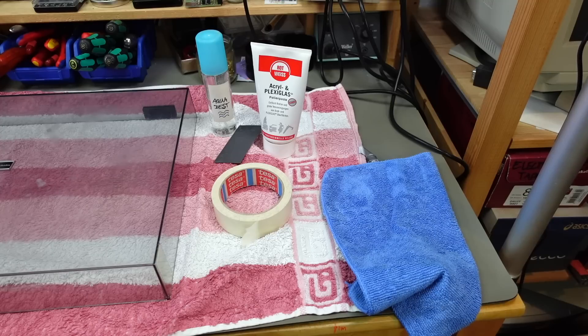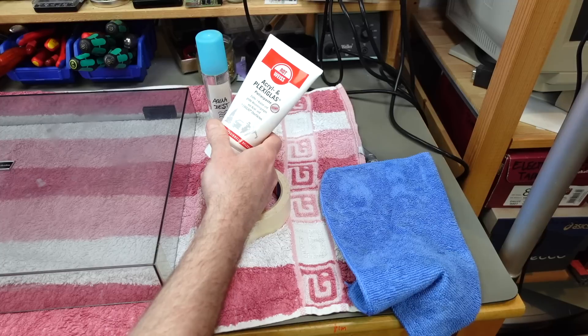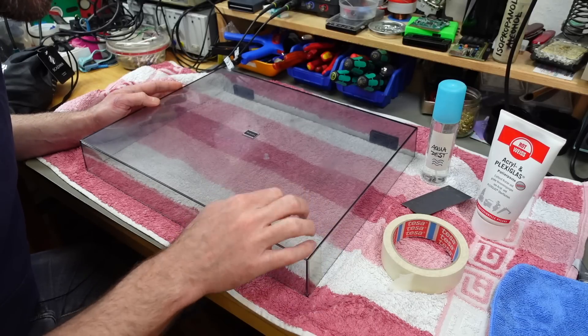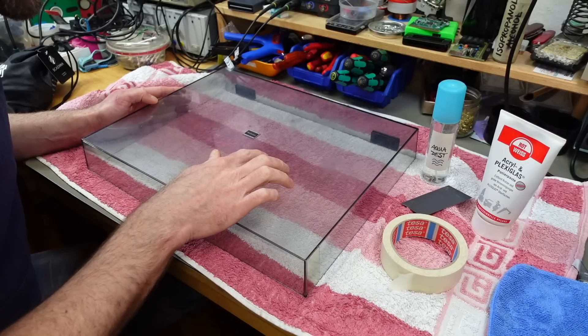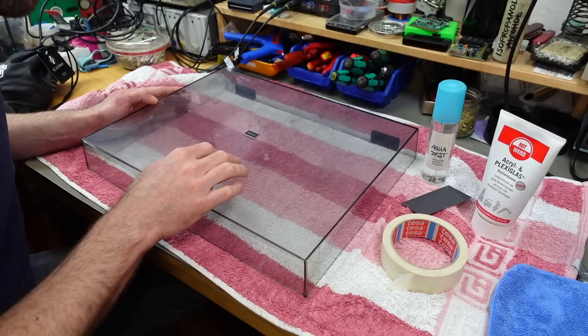I'm going to use some fine grit sandpaper and this acrylic polishing paste for that purpose. Usually you can bring these back quite easily if you have enough patience, because the acrylic that these are made of is pretty thick — a couple of millimeters. So we can take away quite some material without damaging this.